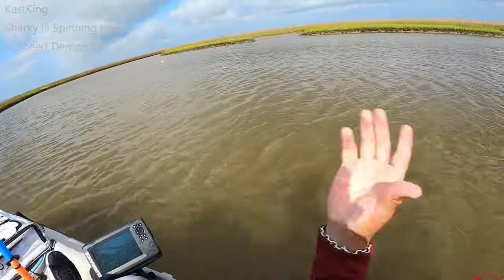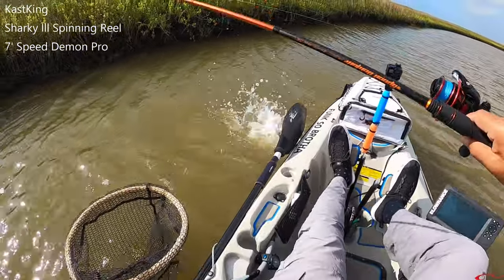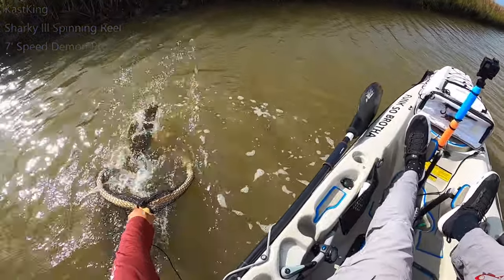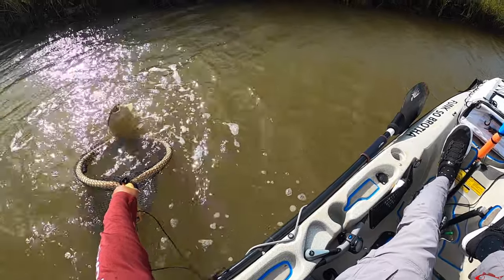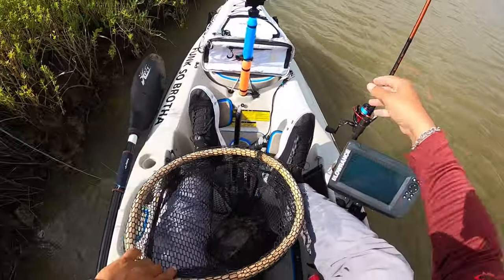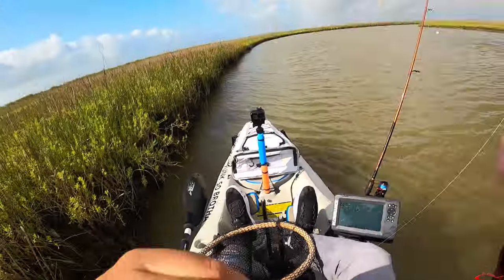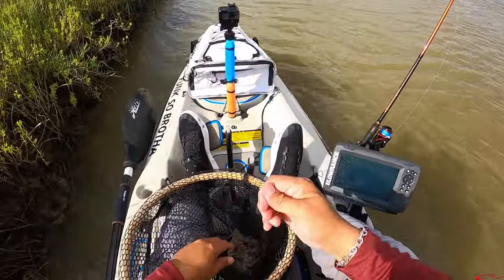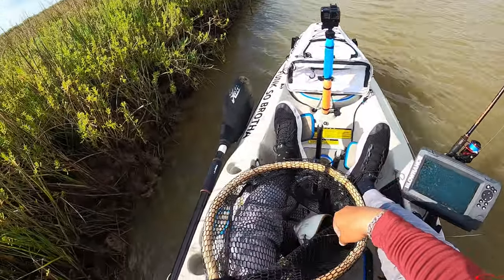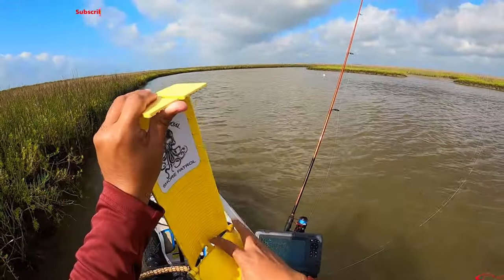Flounder! Got him — just caught a flounder. Let me see if I gotta clean this lens a little bit on it. Nice flounder, I think he might barely make it. We'll get this board anyway, just in case.